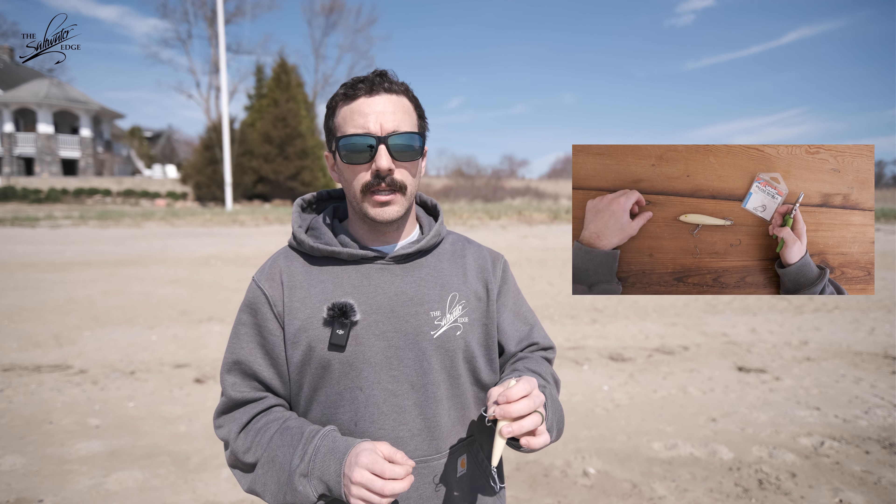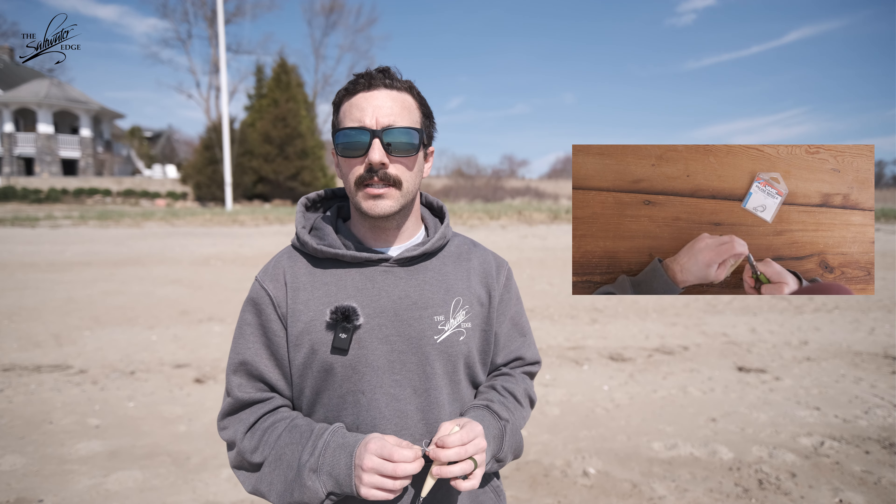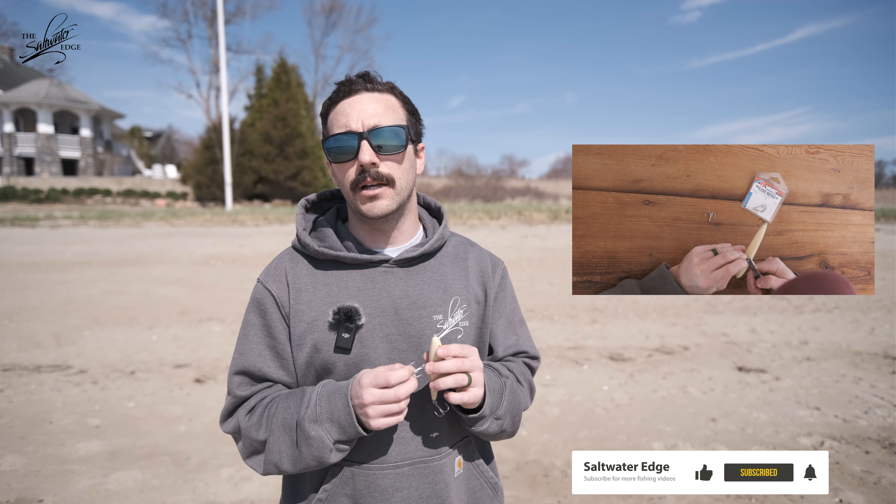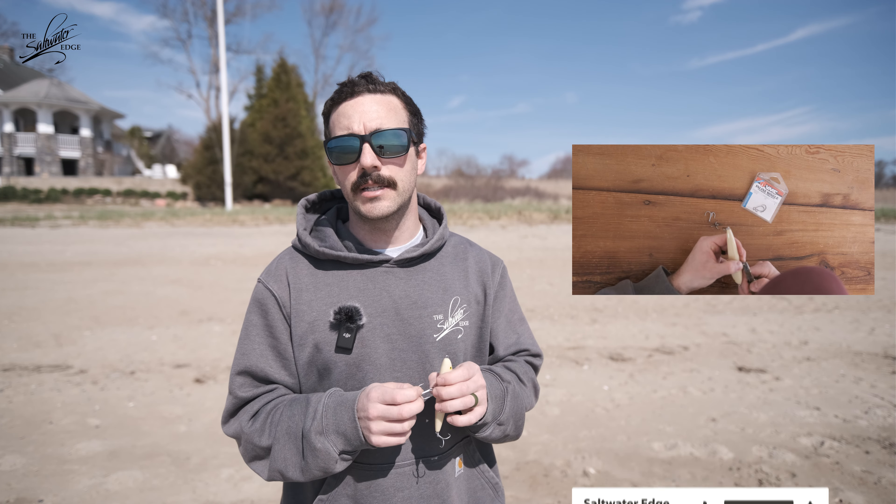Before we take a look at how this lure swims, we need to address one thing. The 4.5-inch Rebel Jumpin' Minnow comes with some weak hooks. These hooks are more designed for freshwater use, and they're going to bend out pretty easily when you put them up against a decent-sized striped bass. We like to replace them with a VMC 9626 in a 1/0 size, or a VMC inline single in a 1/0 size. If you find yourself catching some really large bass, you may want to replace the split rings as well with one of a similar size but greater strength.